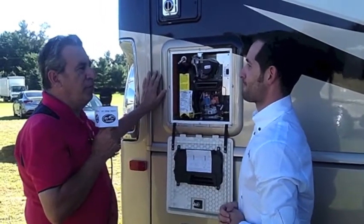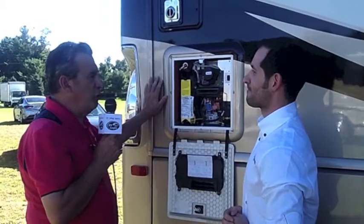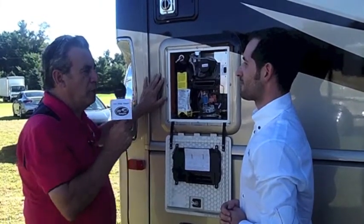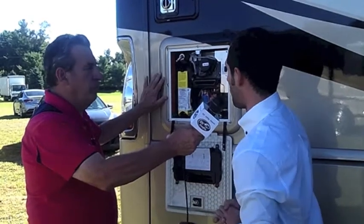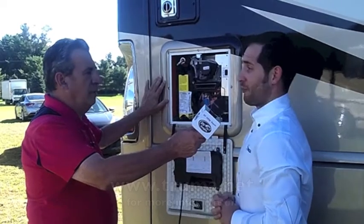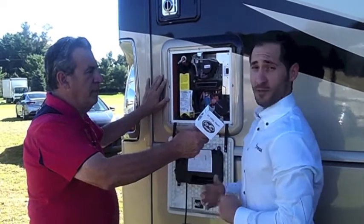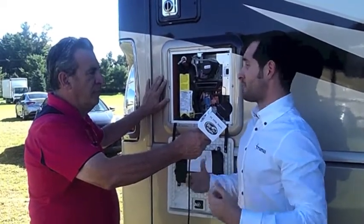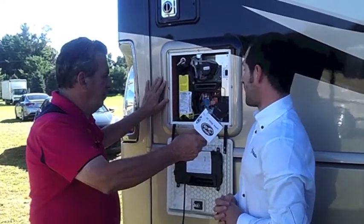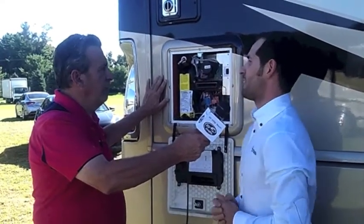Okay, so you already own an RV and you're not buying a new one soon. Who should you ask for to get one of these products? Well, you can go to our website, truma.net. You can place an order with us. If you're a dealer or an end user, we have on our website a list of dealers in our dealer network, and you can find the closest one to you. Go ahead and get the best water heater installed in your RV.